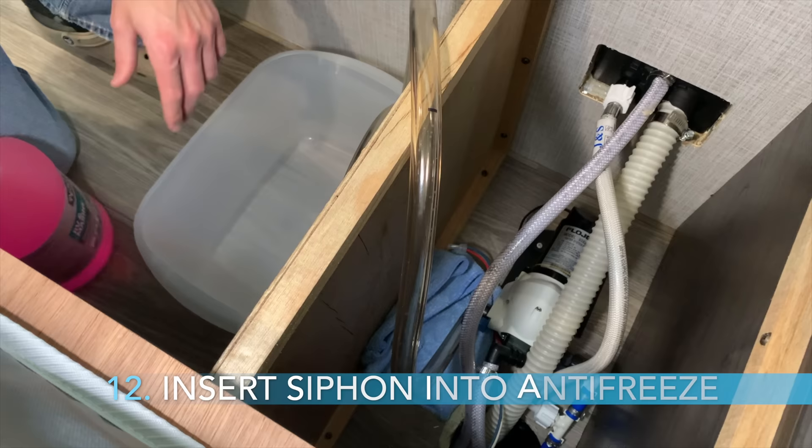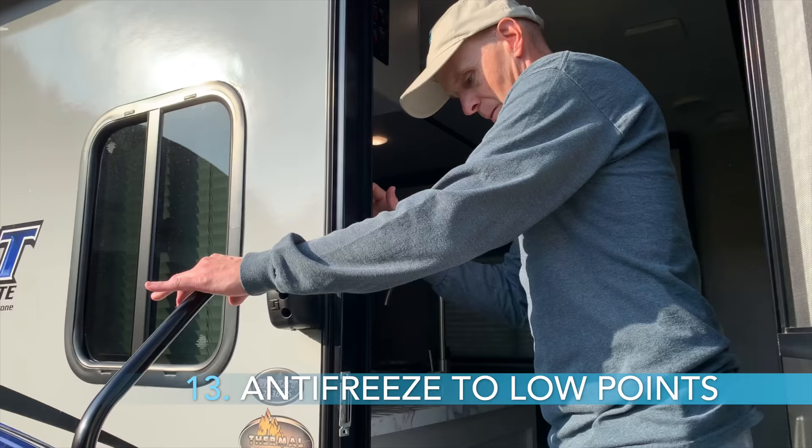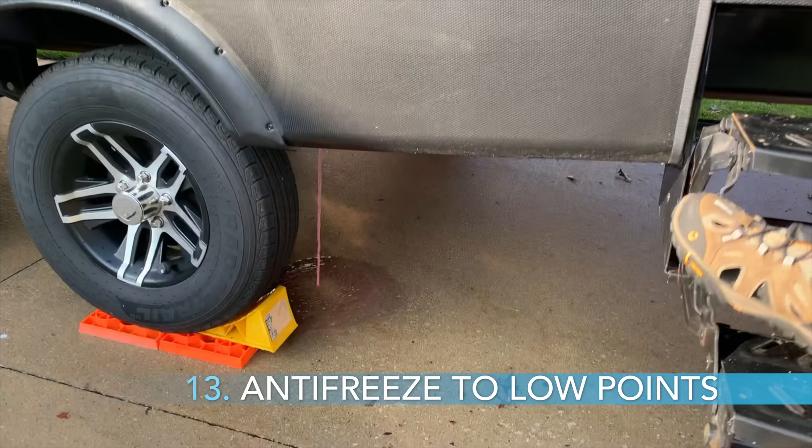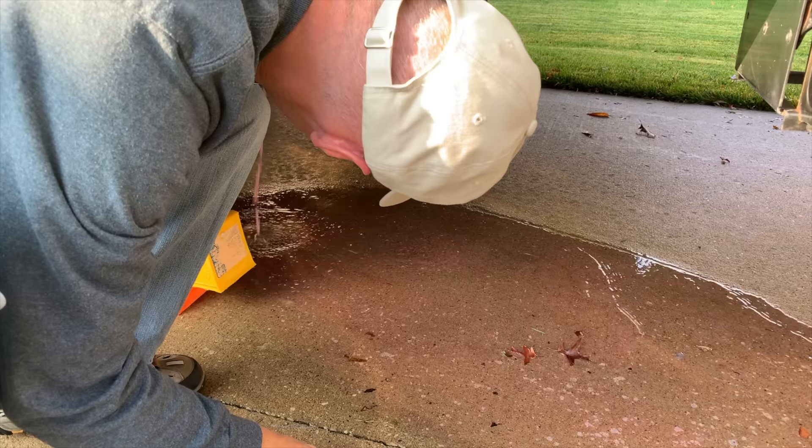Have a small towel ready for any water spillage. Step 12, get a gallon jug of RV antifreeze — pink colored and food safe. Open it and insert the siphon line into the jug. Remember to only use RV pink food safe antifreeze. Step 13, turn on the water pump and go outside and verify the low point drains are dripping pink antifreeze. Once you confirm that you have pink antifreeze coming out of the low point drains, close both low point drains. You will waste a lot less antifreeze if you have someone helping with this step.